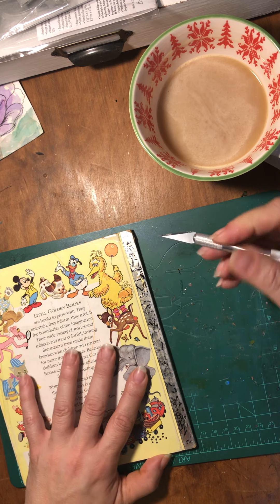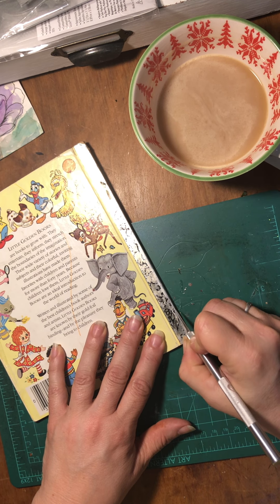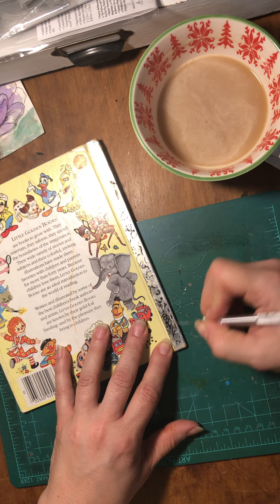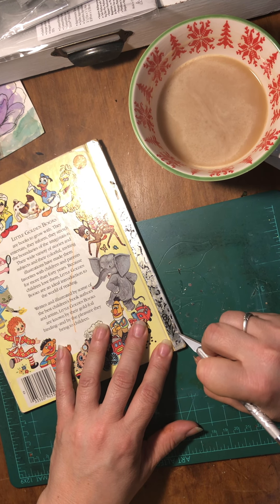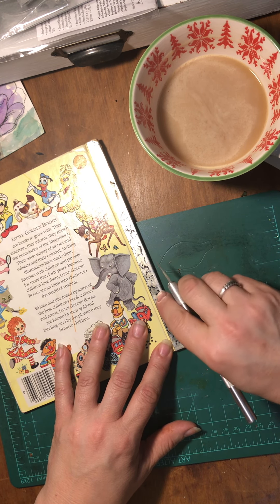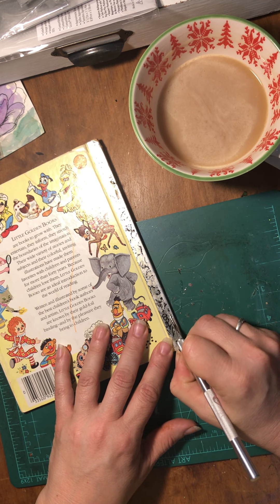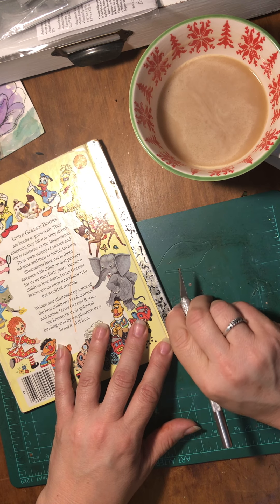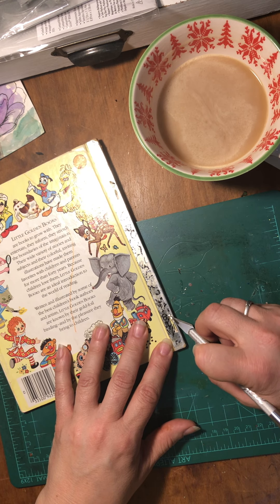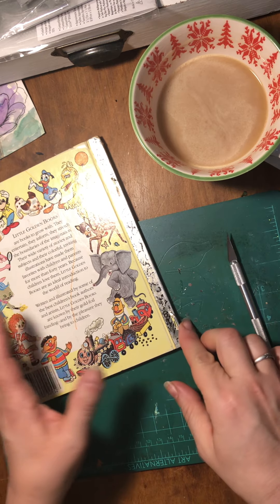You'll see the staples underneath there. Let's do this bottom one. Now I'm going to put this underneath that staple and bend it up. Whatever tool you've got, be careful because you don't want to break your tools with these staples. Just bend the ends of those staples up because we're going to pull them out from the other side — the straighter these are, the better.